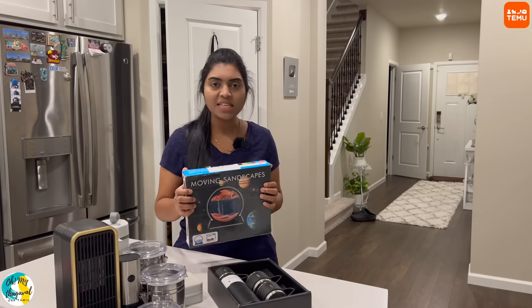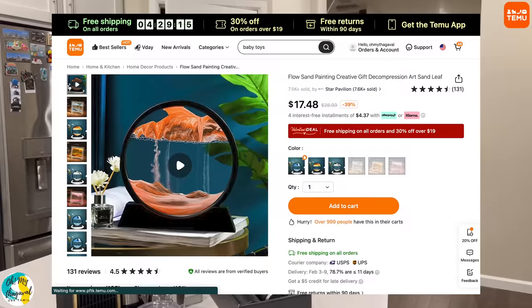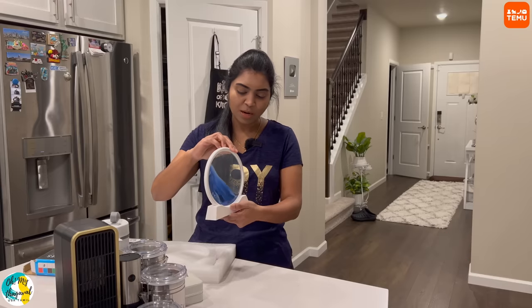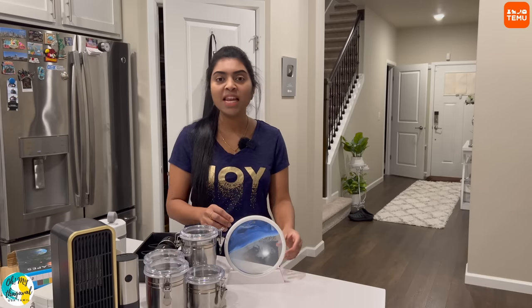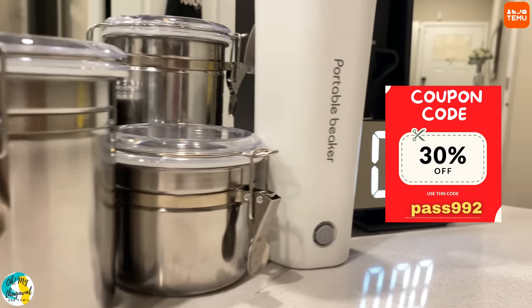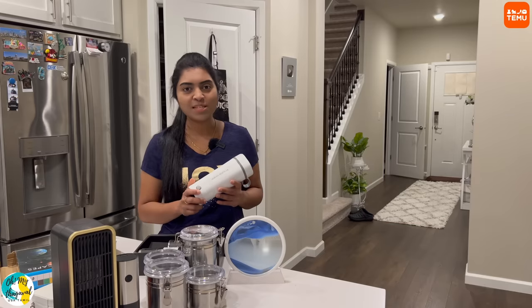This is a moving sand picture, a home decor product you can also give as a gift. There is blue color sand in a white frame, suitable for living spaces, bedrooms, etc. If you go to the site, there is a focus on Valentine's Day deals up to 90% off, and if you put in a coupon code you get an extra 30% off. If you download the app, you can enjoy a low price shopping experience.